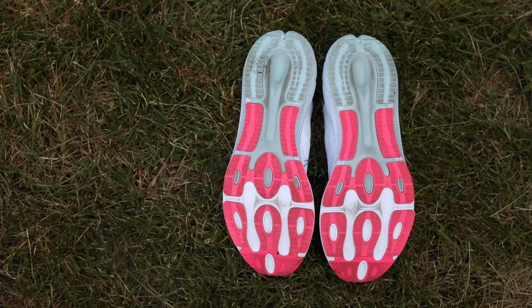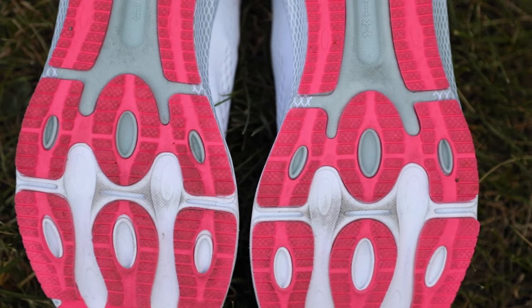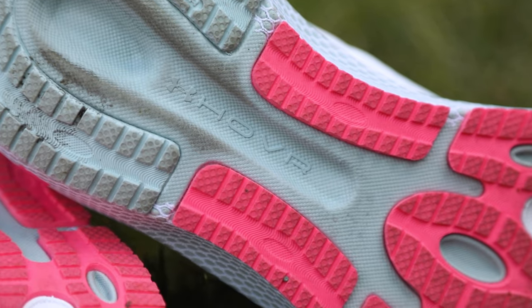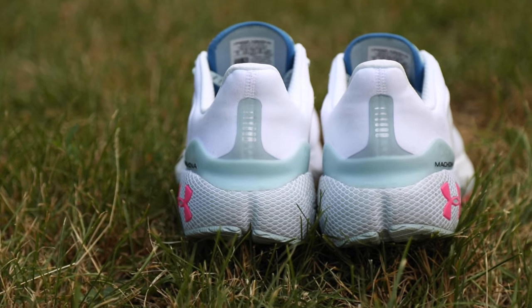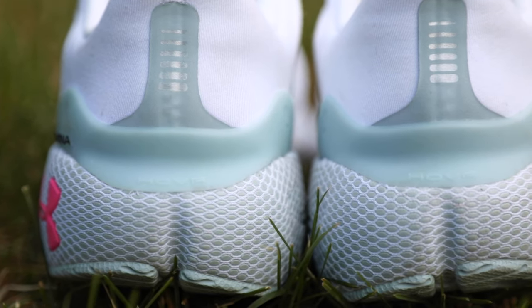The outsole of the Machina 3 is also more robust than the last version, which does add a bit of weight, but it also offers better traction for year-round running. I actually didn't notice the increased weight while running in this shoe, and I think that speaks to just how snappy that dual density midsole is.